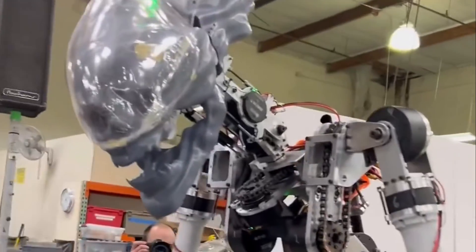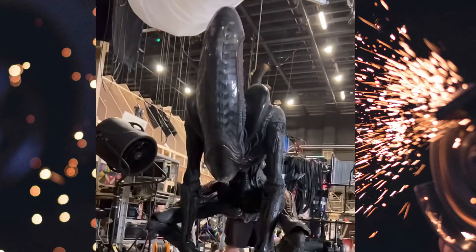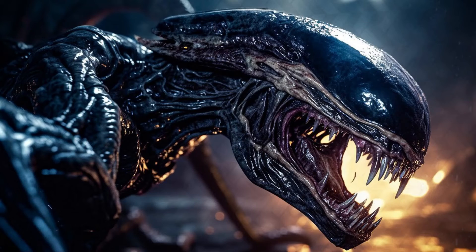This is in stark contrast to animatronics, where the priority is on creating joints that can replicate the specific movements of a creature like the Xenomorph. These joints are tailored to the creature's design, with the aim of making the animatronic as lifelike as possible on screen.